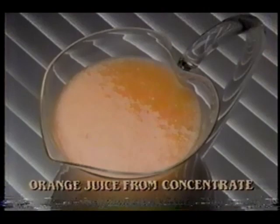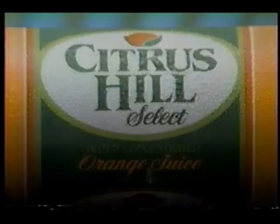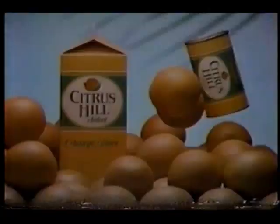My world was dull and gray, hadn't felt the sun in days. Tried new Citrus Hill Select — what a wonderful effect. And my day gets going and my juices get flowing. Citrus Hill Select goes right to the heart, 'cause the heart is where it's pure. It's my daily sunshine cure. Citrus Hill Select — gets your juices glowing.